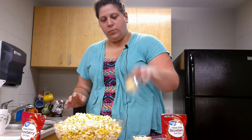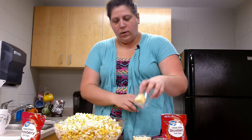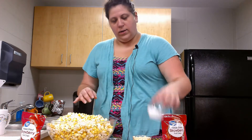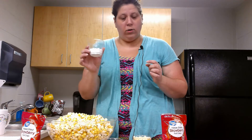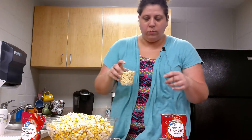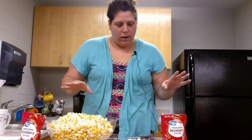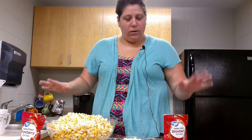You need two tablespoons of unsalted butter. The popcorn is already salty so you don't want that extra salt. This is three tablespoons of powdered sugar. And then you need white chocolate chips — half a cup, or if you have a big sweet tooth maybe a little more or a little less, depending on how sweet you like your popcorn. Alright, so we have all of our ingredients.